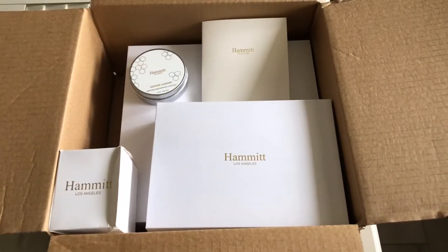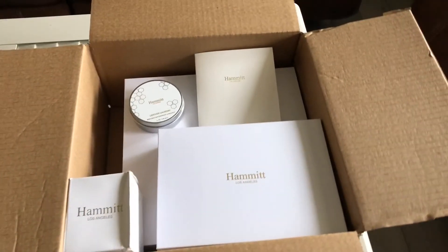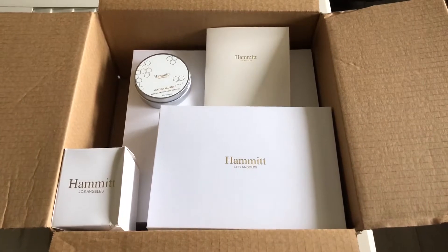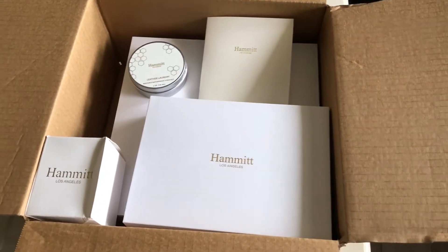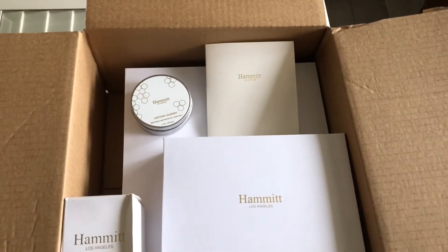Hey everyone, welcome! Today I'm going to do an unboxing of a company I just newly came across, which is called Hammett of Los Angeles. They have amazing quality leather, which I love, and I just received this in the mail. I've opened it, but that's as far as I've gotten so far.